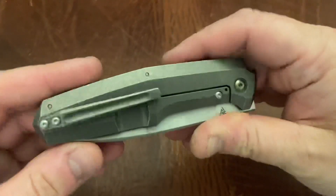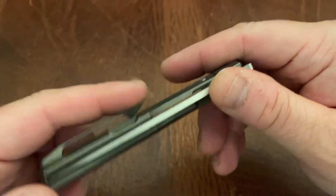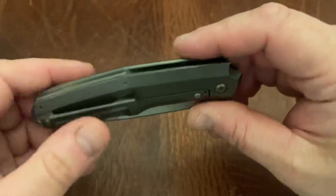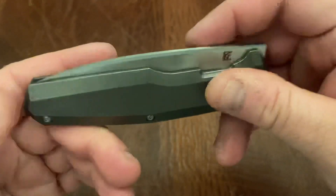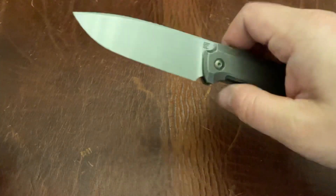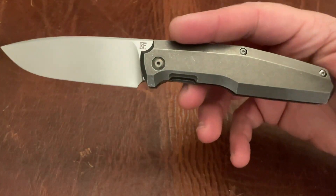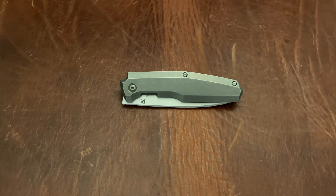The pocket clip is good but you can hear the tapping, which kind of drives me crazy on some knives — though I know some people are okay with that. But it's not a big deal and overall I really like this knife, so big recommend. Thank you guys for watching, go ahead and hit that subscribe button and the notification bell, and see you guys next time.